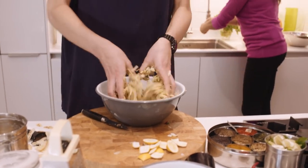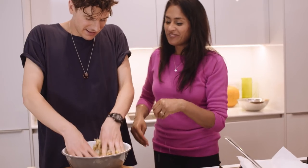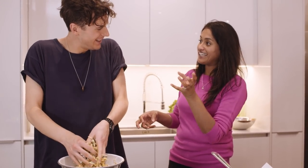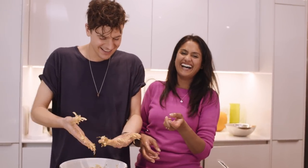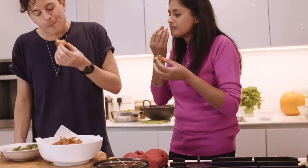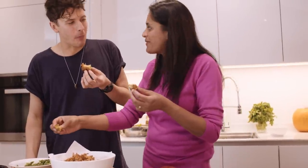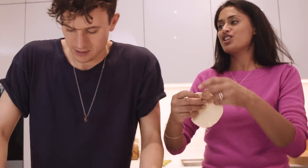Just use one hand. Whenever you're mixing anything like that, if you use one hand you've always got one hand clean so you can do other stuff with it.